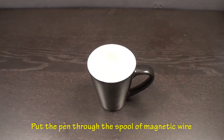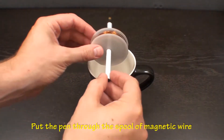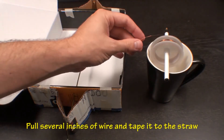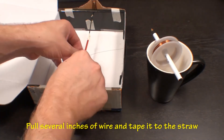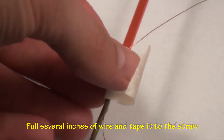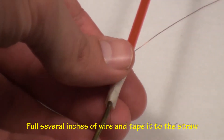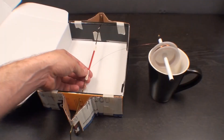Take the pen and put it through the spool of magnetic wire, using a coffee cup as a base. Pull several inches of wire to use as a lead and tape it to the plastic straw.